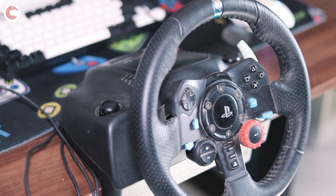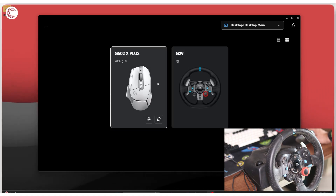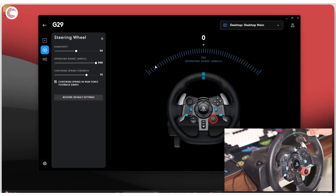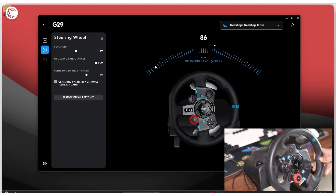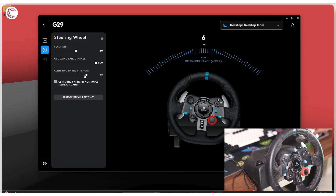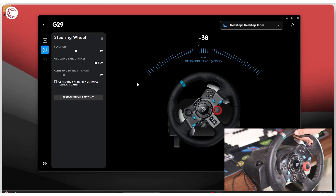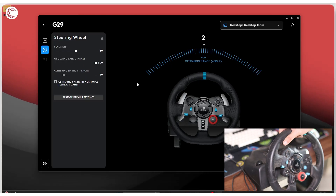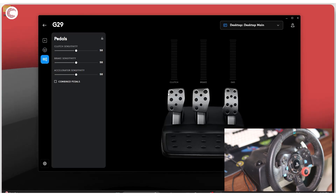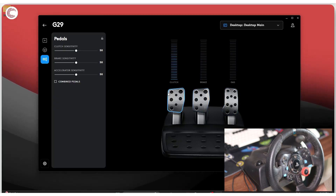From this point onwards, you should be able to see all of your connected gear in the Logitech app. As you can see, I have the wheel showing up right alongside my mouse in the app. I can click on it to check the wheel, monitor the operating range, make sure it's rotating as expected, and adjust the sensitivity and centering spring strength. You can also test the pedals — as soon as you step on either of them, you can see that your inputs are being recorded. The brake and clutch are both working.